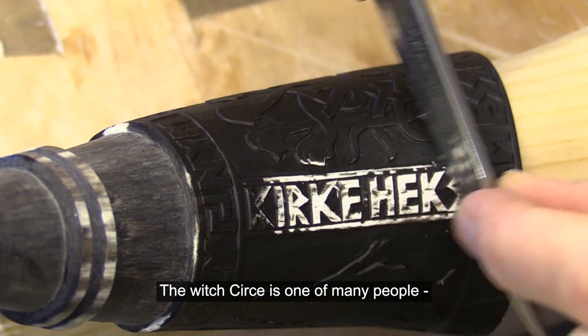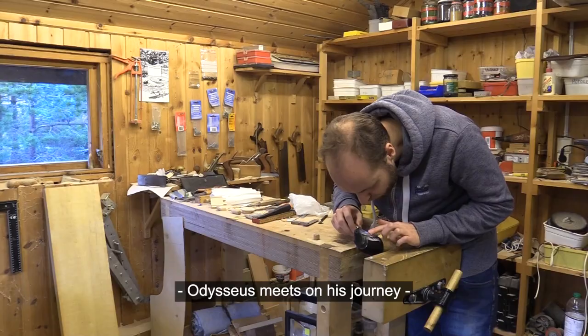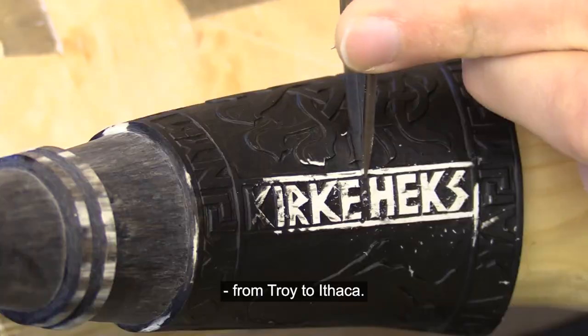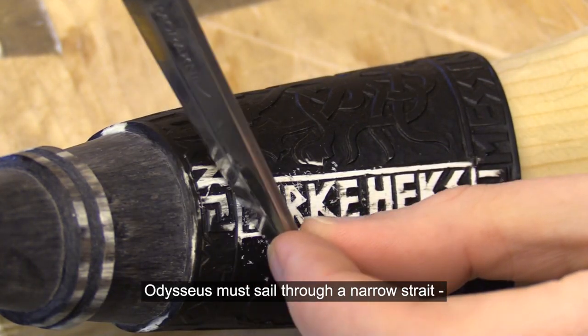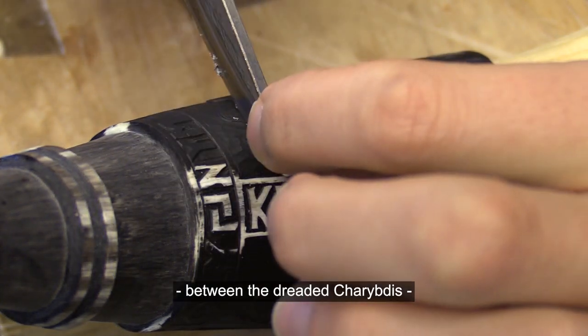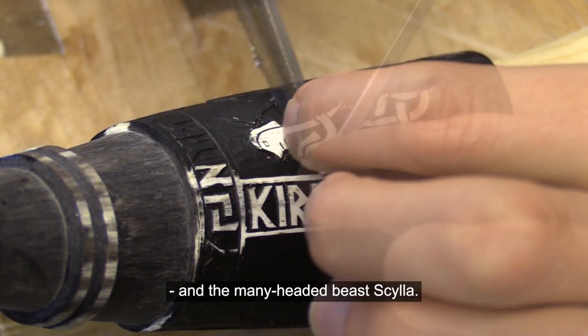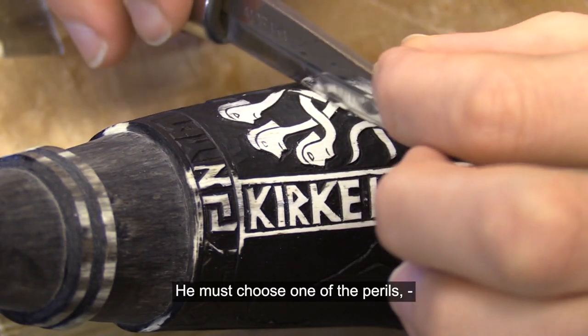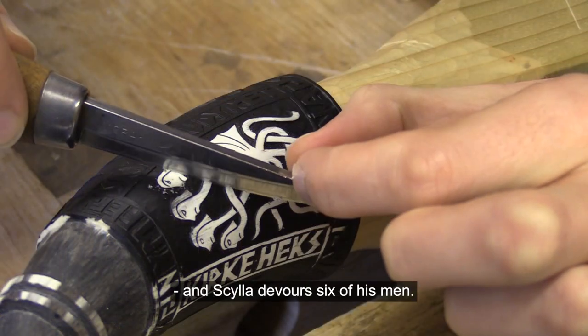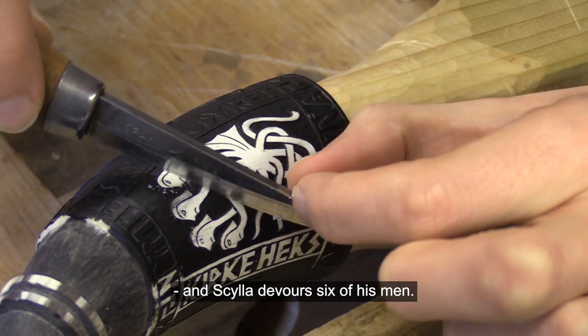The witch Circe is one of many people Odysseus meets on his journey from Troy to Ithaca. Odysseus must sail through a narrow strait between the dreaded Charybdis and the many-headed beast Scylla. He must choose one of the perils, and Scylla devours six of his men.